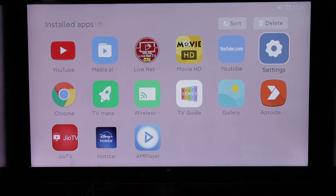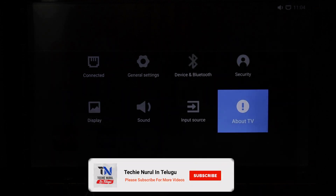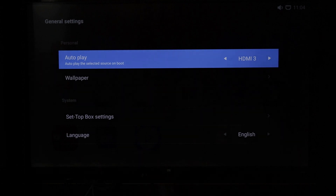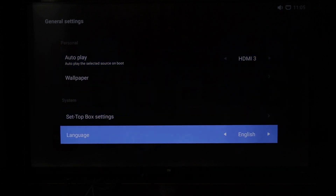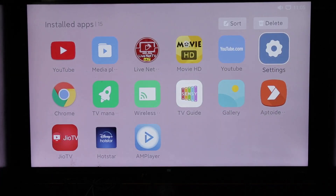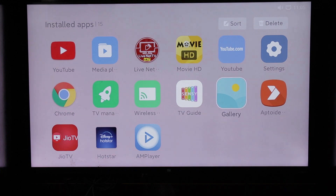From the settings, you can access Wallpaper, Setup Box, Settings, Language, and Same Path Options. There is a major background change you can observe here, and you can also select the background color.